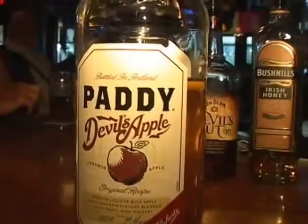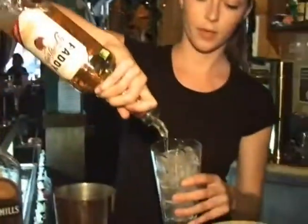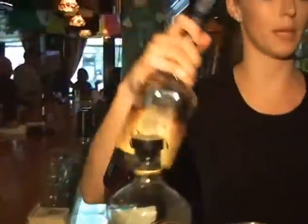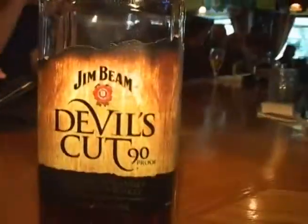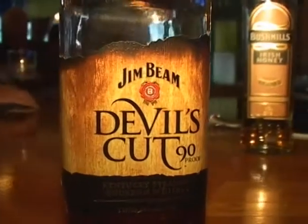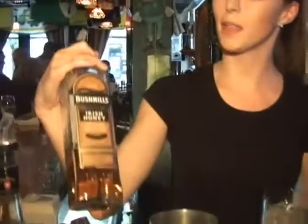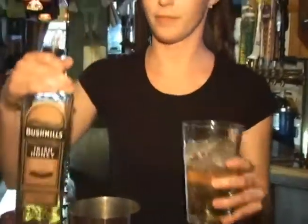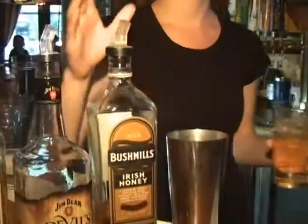Then we're gonna take a little Patty's Devil's Apple, about an ounce. The Jim Beam Devil's Cut — the Devil's Cut's gonna add a nice body to it, it's kind of a stronger 94 proof whiskey. And the Bushmills Irish Honey, to obviously add that honey sweetness — it's gonna taste like Mom's Apple Pie. And just a little bit of freshly squeezed lemon juice.